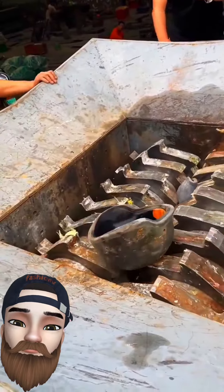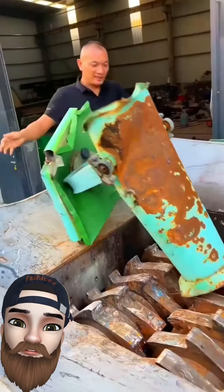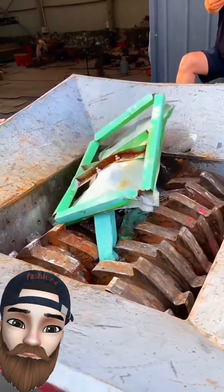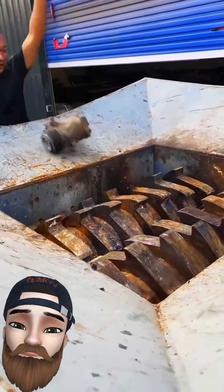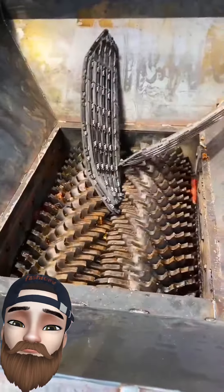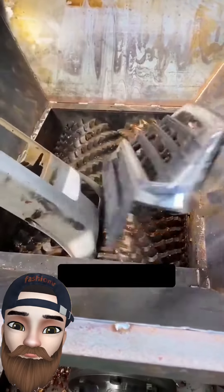The machine becomes slow. More scrap things. Scrap sleeve. Some fun game. Last one. The machine is too small.